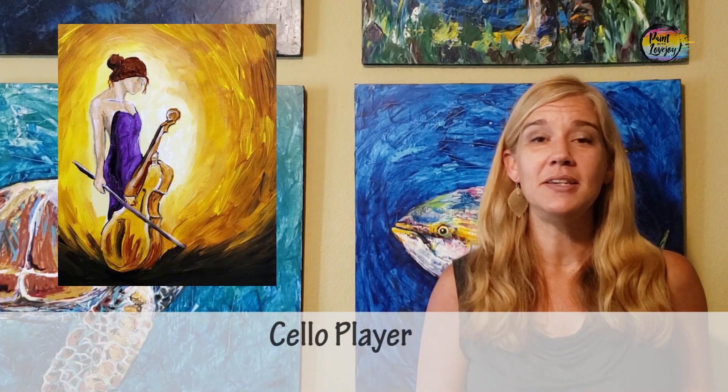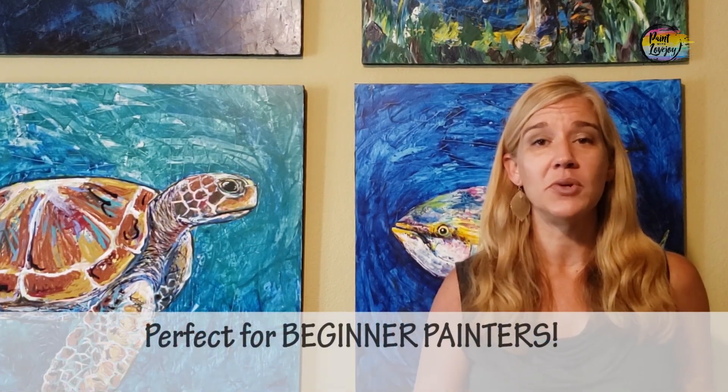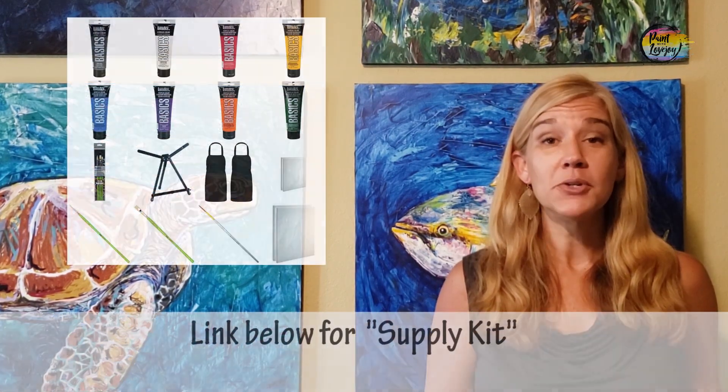In today's video we're going to do a really nice beginner painting, so this is good for those of you that don't have a whole lot of experience with the painting process. I fully believe that with more and more practice you get more comfortable with painting, and that's what these videos are for.